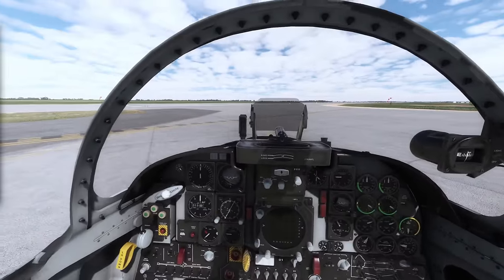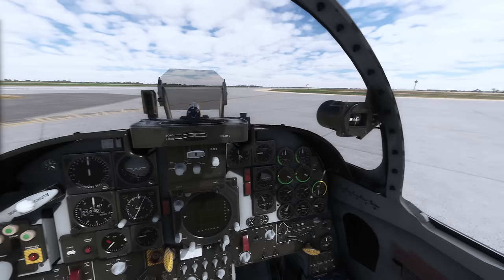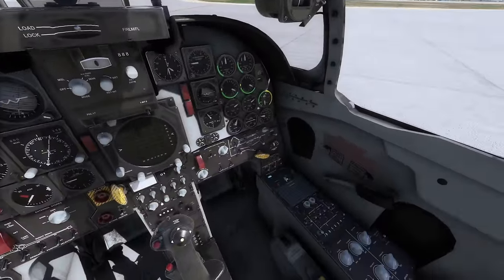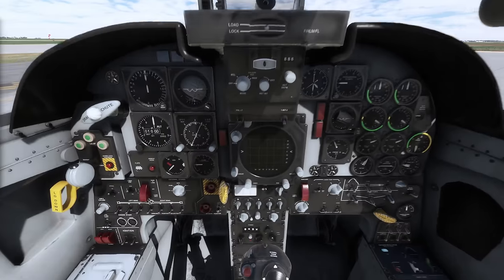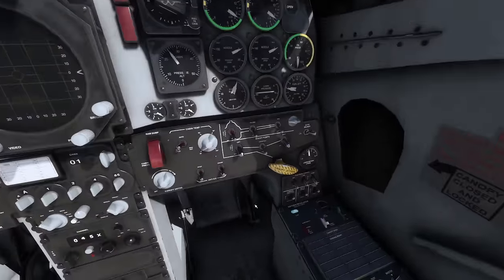Here we are in the cockpit of the F-5, parked up at the hold short for runway 15. Non-standard — this is where we're going to start our engines, just for simplicity's sake. It's a fairly simple layout, very simple to operate. I'll talk through some of the differences with the T-38 as we go. Canopy's already open. I'll note that it starts with the weapons in Ripple — it should be safe. Let's get to starting it up.